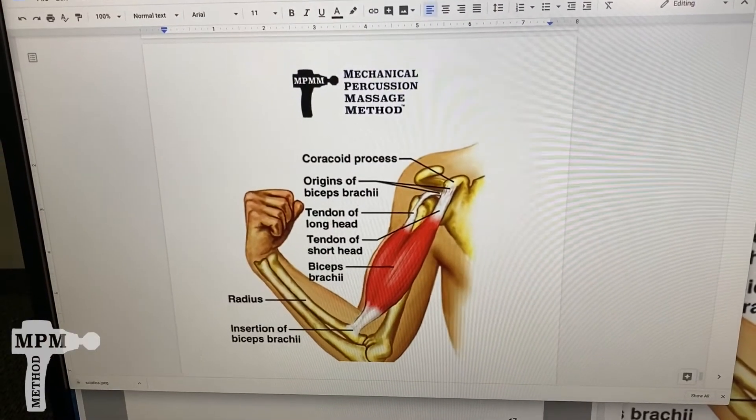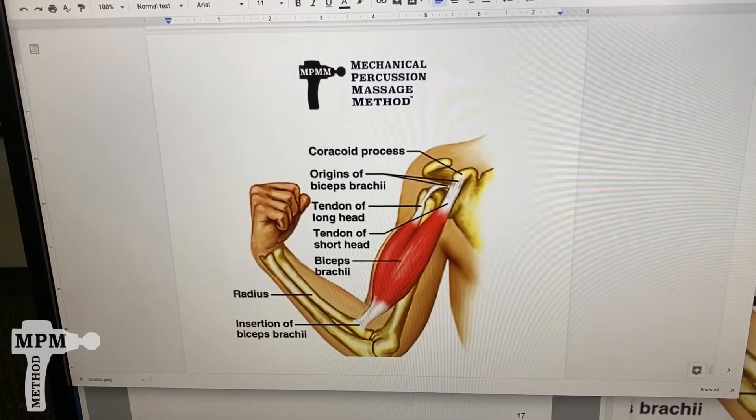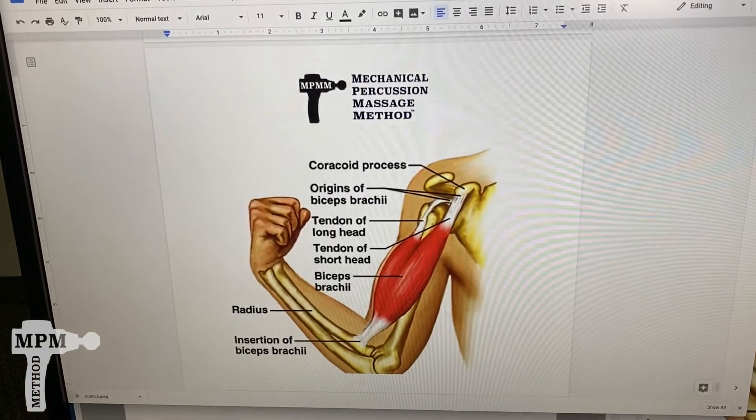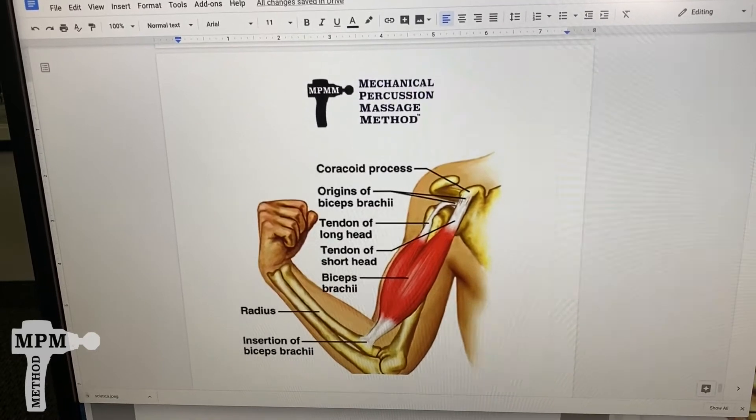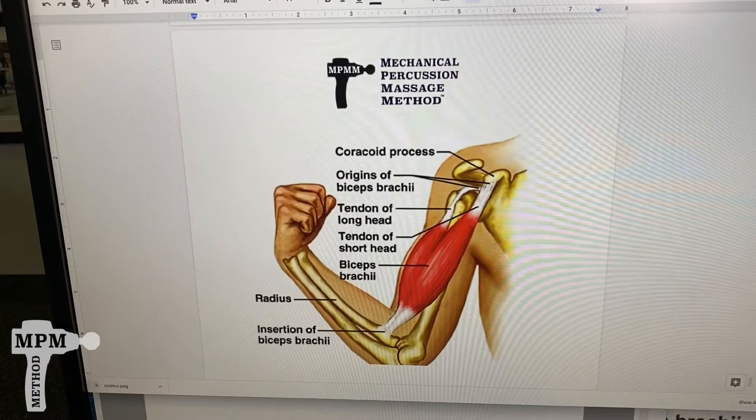The bicep tendon extends from the clavicle all the way down into the forearm. We'll begin with the connective ligaments up near the shoulder and extend all the way down through the muscle belly into the attachment.